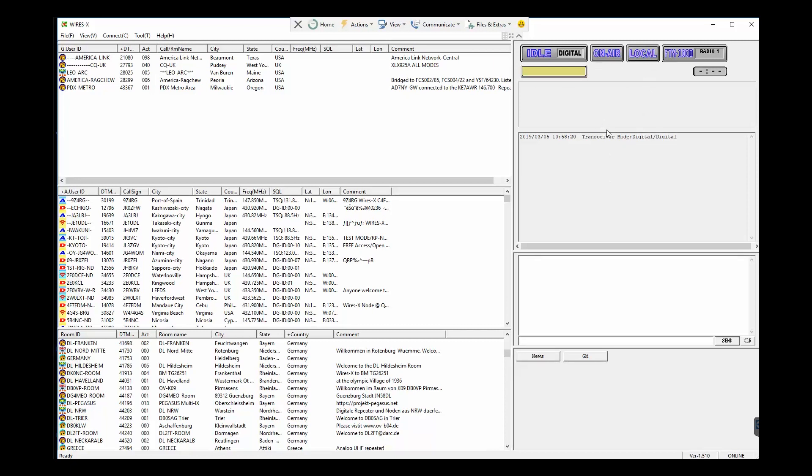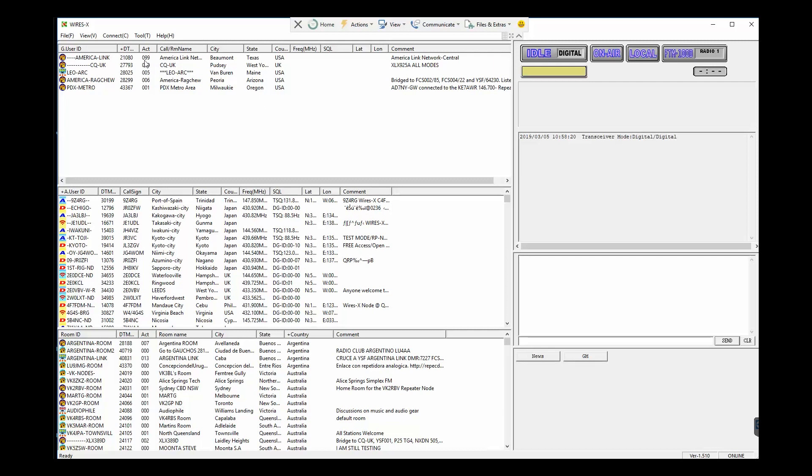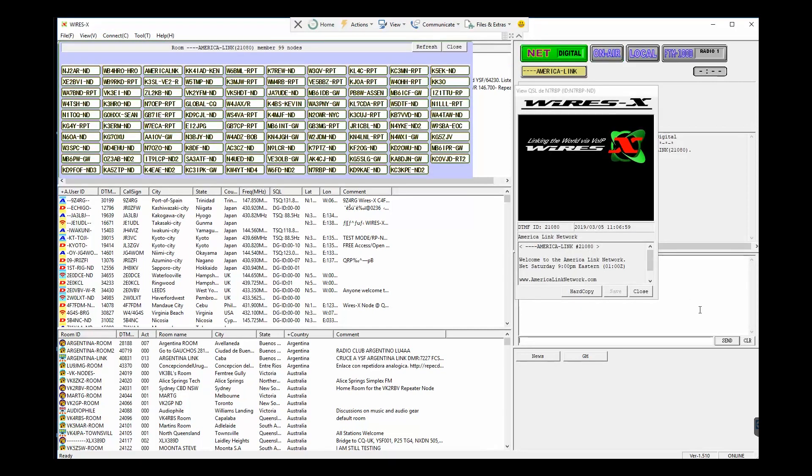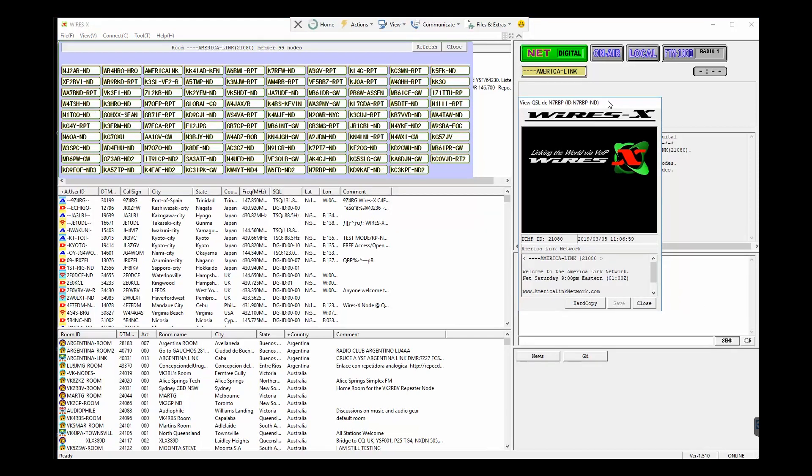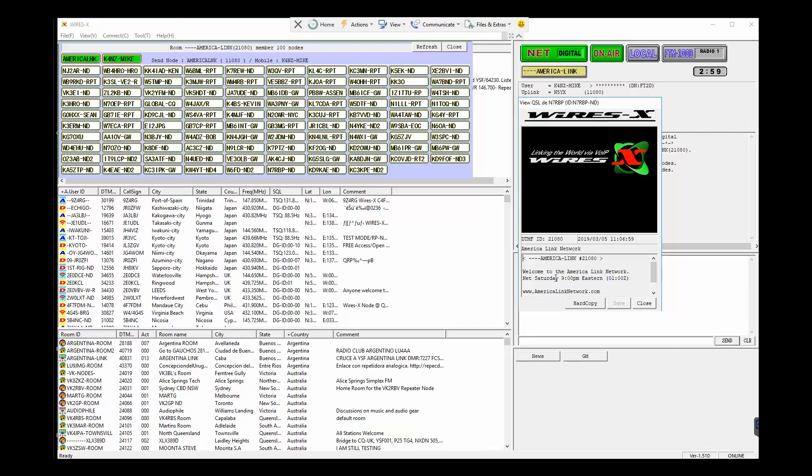When you connect you'll see things start happening on the right side. We'll connect to AmericaLink since that seems to be one of the most popular — highlight it, come up here and go connect. Boom — there we are, we're on Wires-X and it shows right away that we're connected to the AmericaLink network.